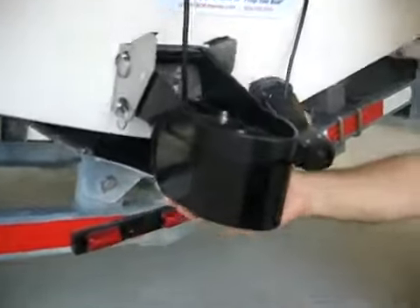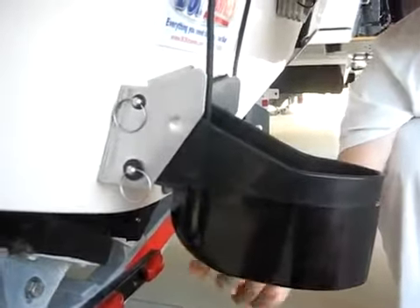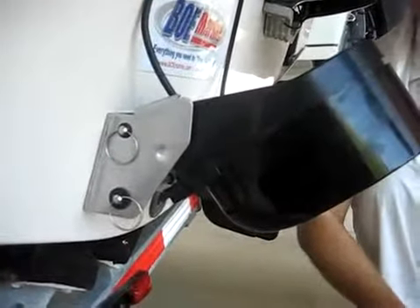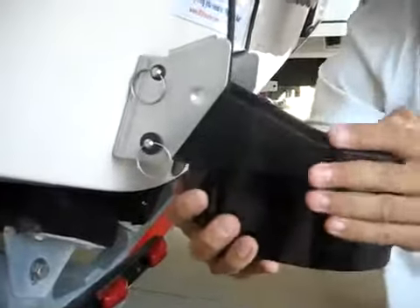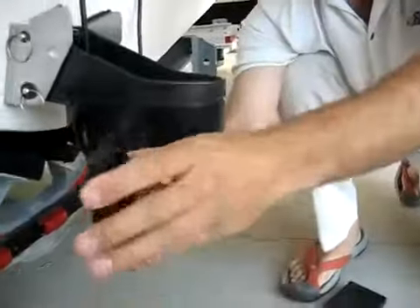This transducer has a big stainless bracket. It does have kick-up protection, so if you hit something it'll kick up. And to fine-tune it, Airmar gives you a bunch of these wedges.